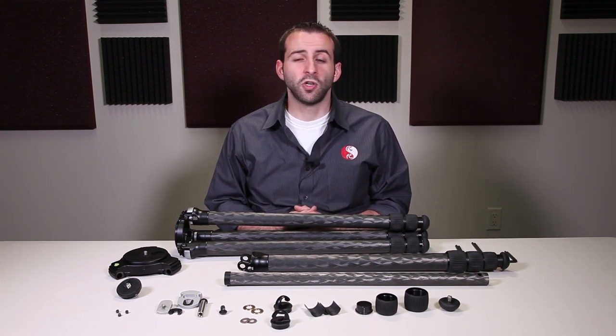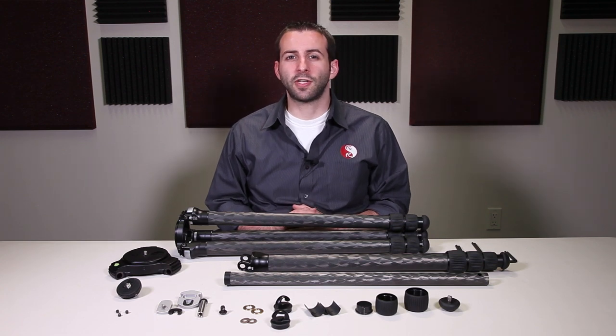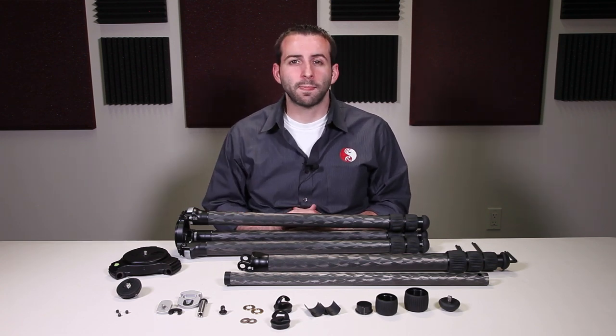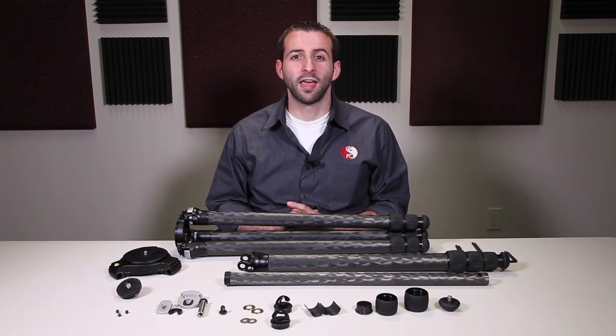If you have any other questions do feel free to give us a call. Go ahead and watch the next series where we'll go through the diagnostics of how to determine what maintenance might be necessary for each of these components. This is Eric at Really Right Stuff, thanking you for watching.